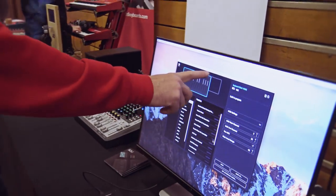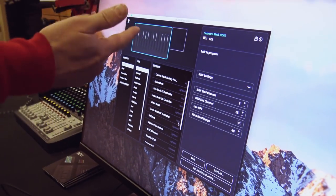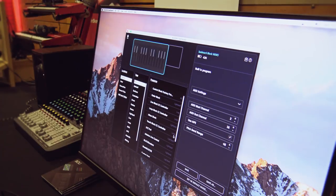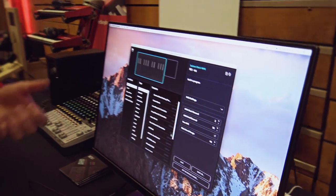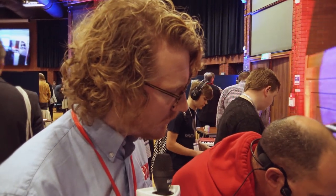What I've got here is the Blocks Dashboard software. This comes with all the Blocks products, and this is where you configure what you want your blocks to be. The LightPad block can more or less be anything you want. Whenever you connect anything up, the dashboard automatically shows all the blocks you've got, and then you just click on the one that you want.